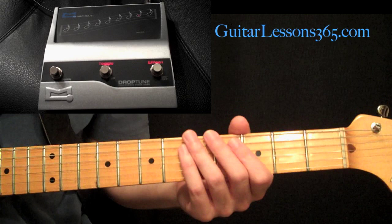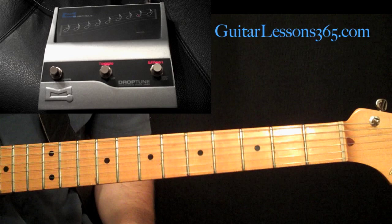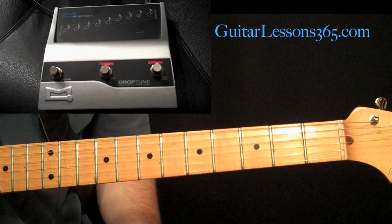This is the Morpheus Drop Tune demo and I hope you guys enjoyed it. Please comment and join the giveaway. Good luck, bye bye.